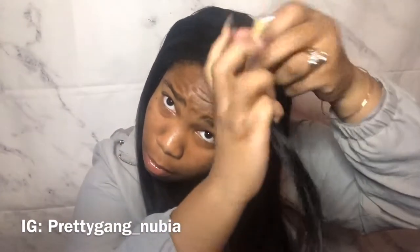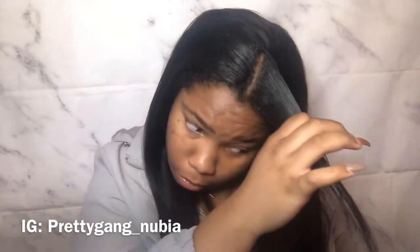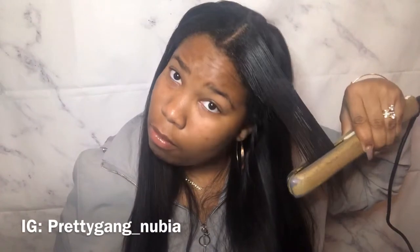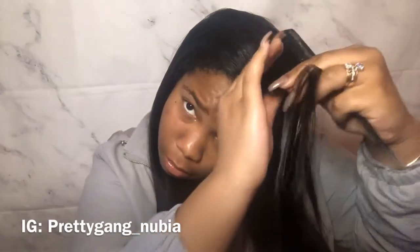Next I'm going to do the other side — basically doing the same thing. I'm going to apply the wax all over my leave out, comb through, then take the flat iron and flat iron that piece. As you can see I only had to do one pass and my hair had already gotten straight, but I do like to make sure my roots are straight so I take a smaller piece and do the roots.